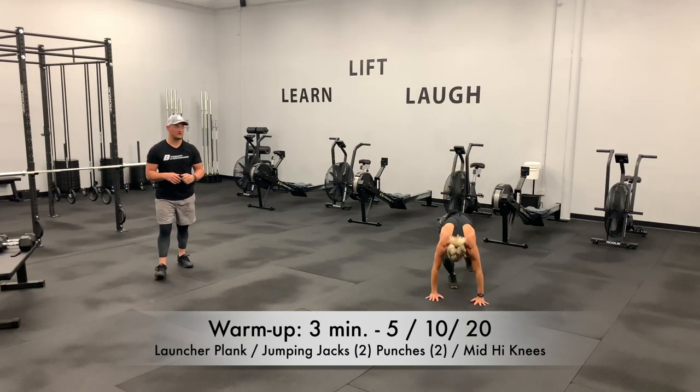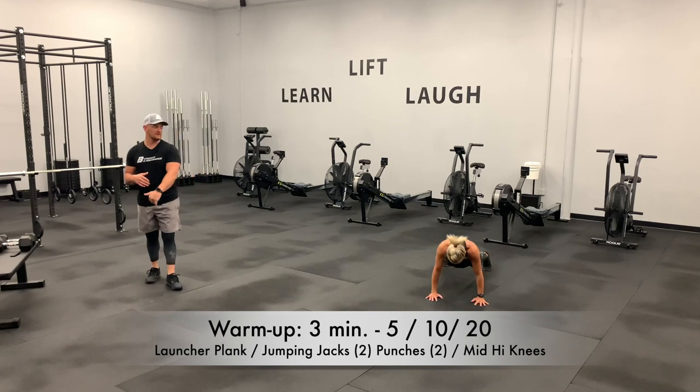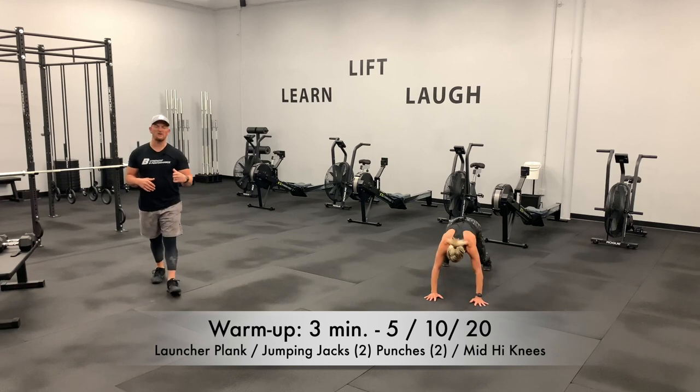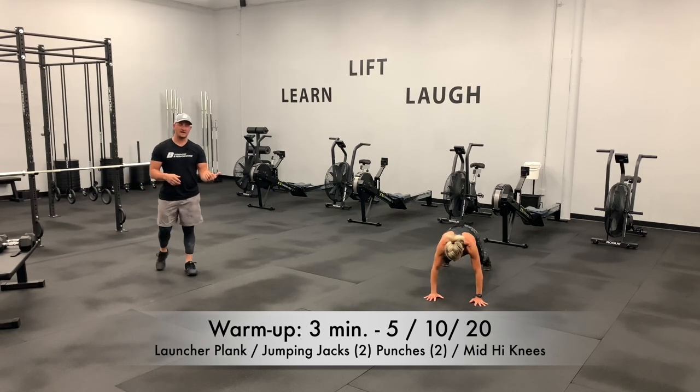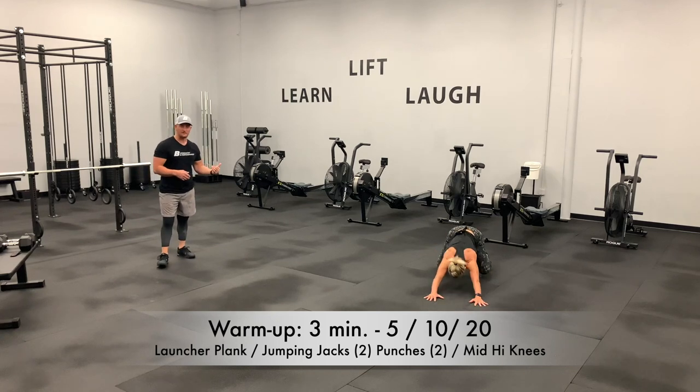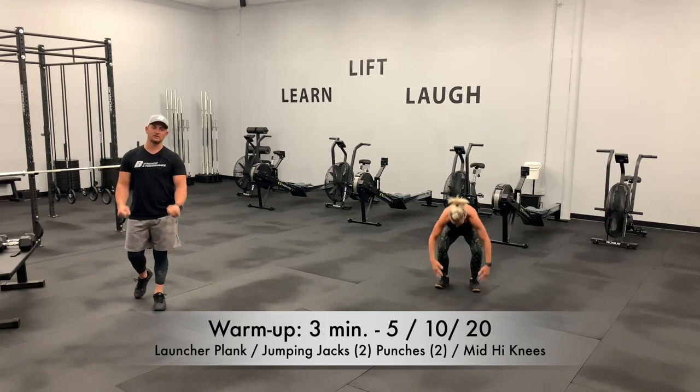We are now two minutes in. Check out this movement — it's a great one. She's going to get the push-up and then rock it back. That's one way to do it. If you want a bigger challenge for the warm-up, knock it out like that. If you don't, hold your plank a little longer and pause and squeeze and contract those muscles.